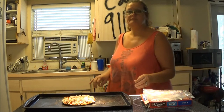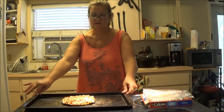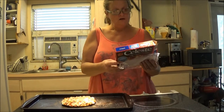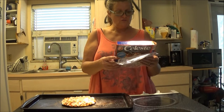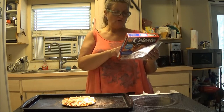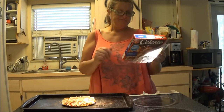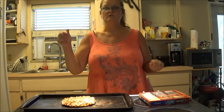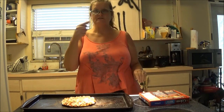As soon as the oven is heated we're going to cook it up — we cook it on 400 for 16 to 18 minutes. You can microwave it if you want, but I'm going to put it in the oven, so we'll be right back as soon as it's cooked.